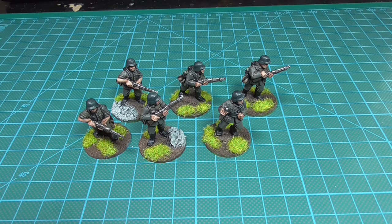I have maybe 20 more to paint, I think. But just in case.